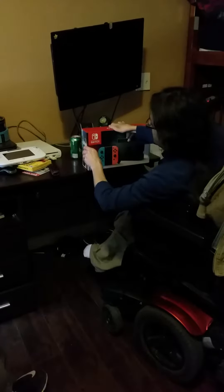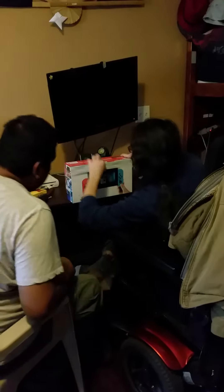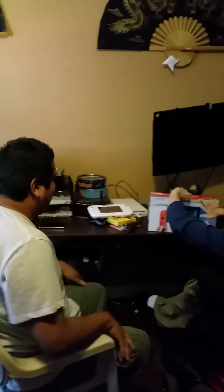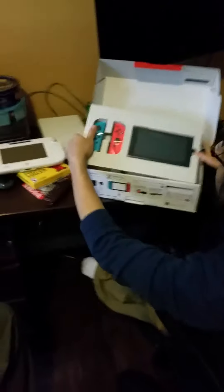Oh, wait a minute. Do you — wait, wait. Flip it. Figure out, there's gotta be something. Oh, okay, there you go. That's weird. Go for it. Oh my God. You're a ginger. Look at that, look at that.